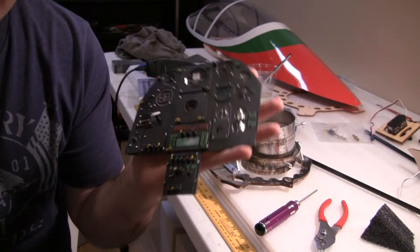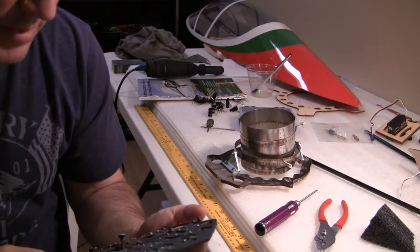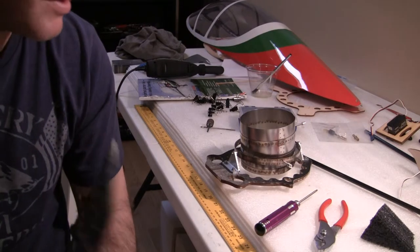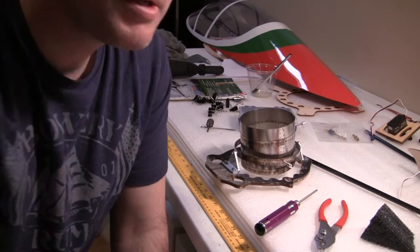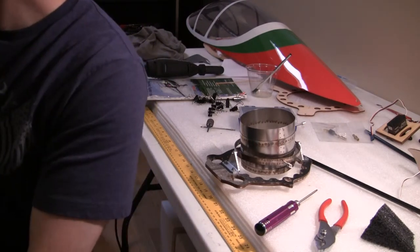I'm going to make my own and paint it. It's just easier. Hopefully they'll start making better cockpits down the road.